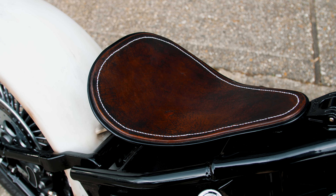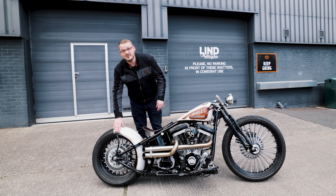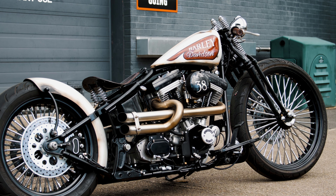On the custom fabricated seat pan we've got a Biltwell pad and Biltwell mounting brackets, tied in with the low slung chopped rear fender on rigid struts to give you that real close profile style at the back.